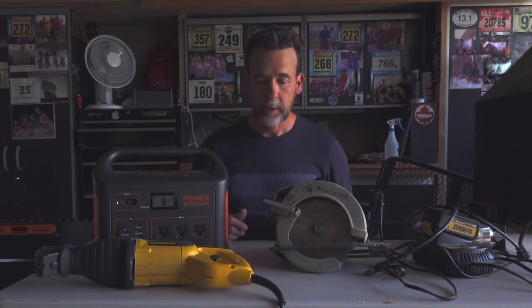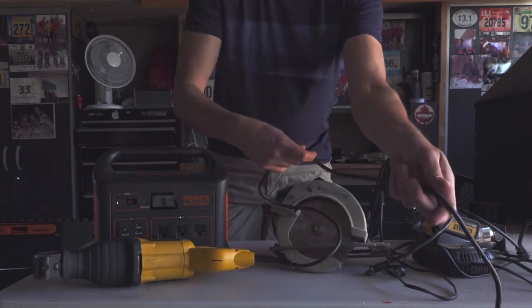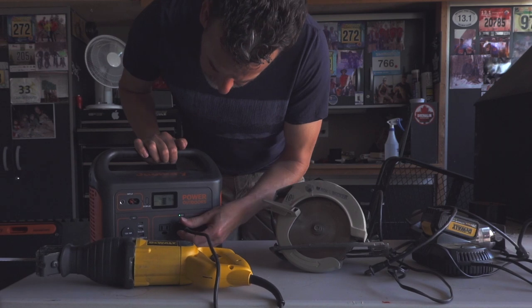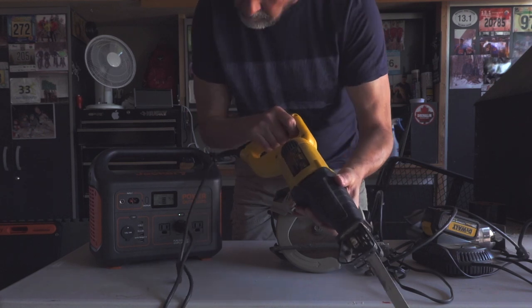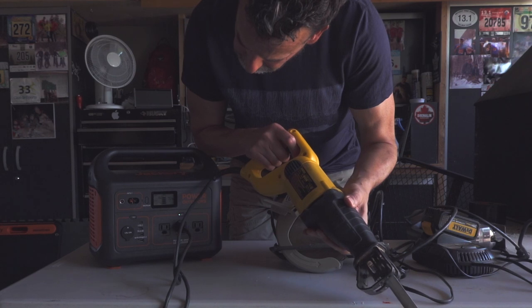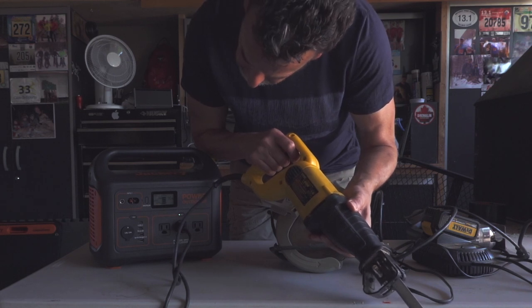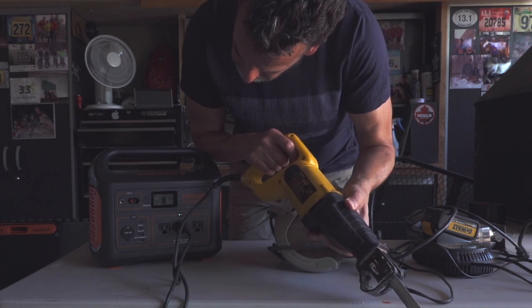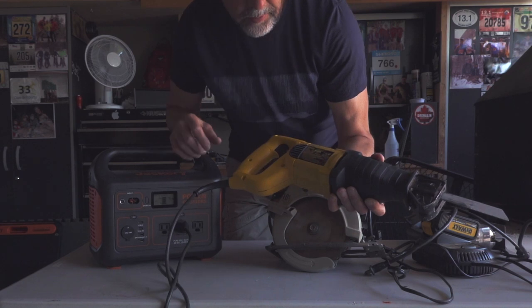Okay, I've covered what the Jackery will power and how the solar panels work. Now in my garage, I'm testing power tools to give you a realistic idea of what it will and won't power. First up, I'll plug in my Sawzall into the AC outlet and run it. That was drawing up to over 300 watts per hour.